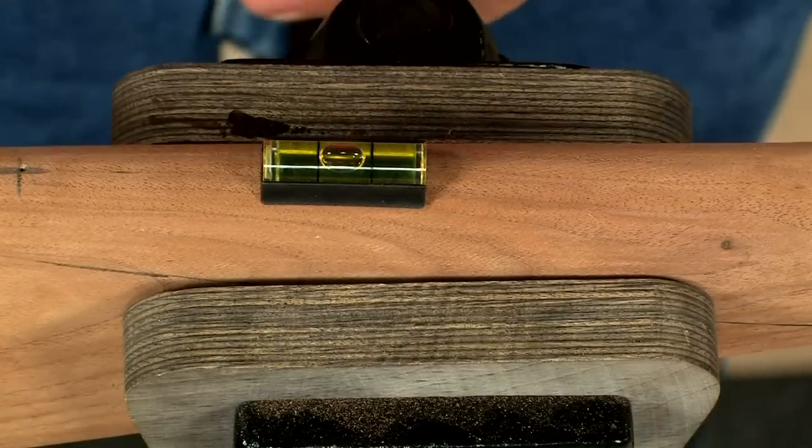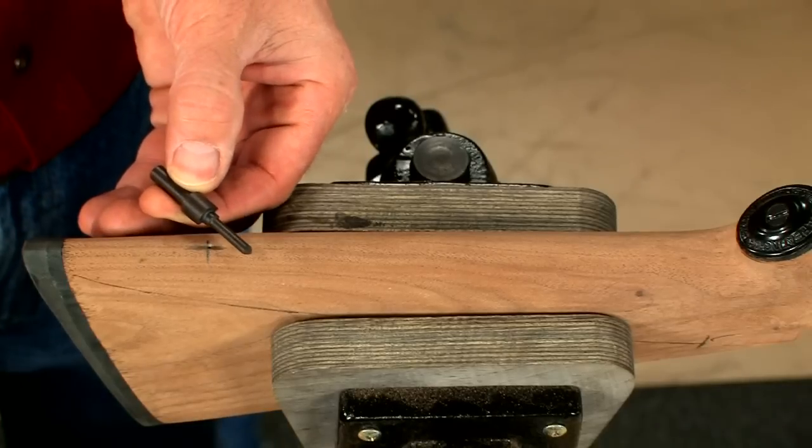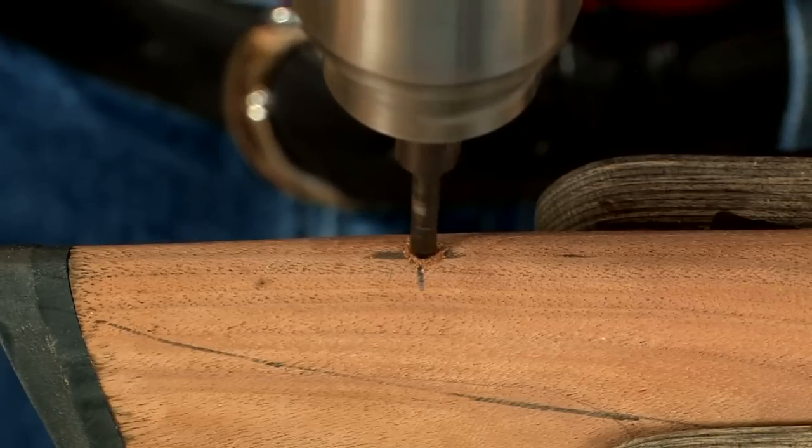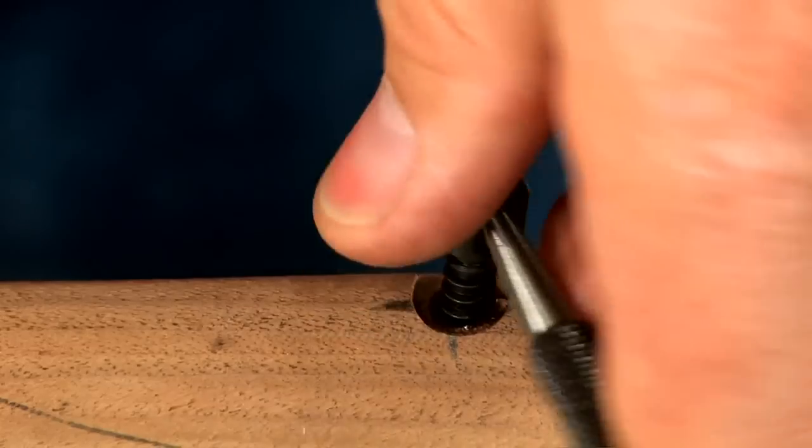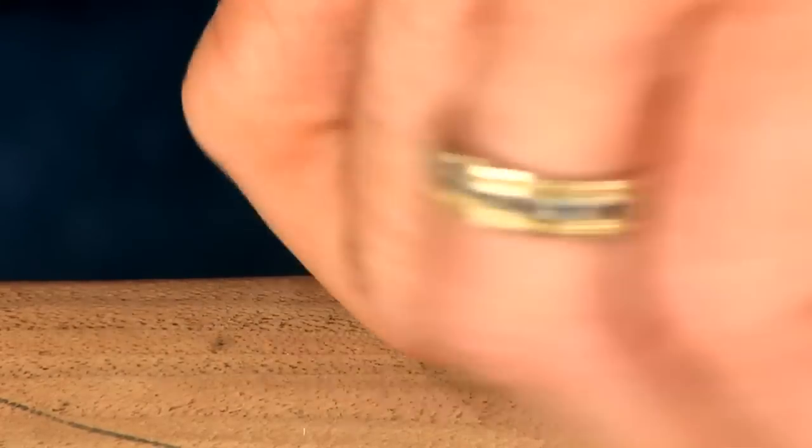Now we can install the rear swivel stud. One special drill bit does it all. Liquid soap on the threads makes it easier to install the screws.